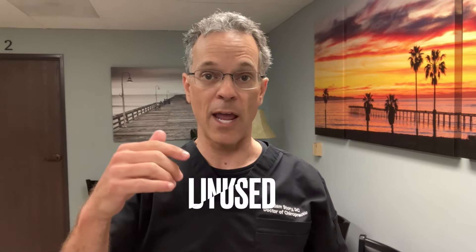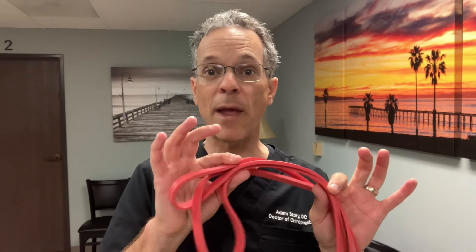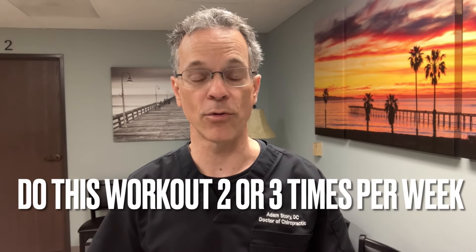As it gets too easy, shorten the band again to increase resistance. Once even that's too easy for the band, add another band or move to a heavier band. Most Amazon band sets come with multiple bands, so you can progress to the next one. Different exercises will have different strength curves for each individual. An average full-body workout should take about 30 minutes.